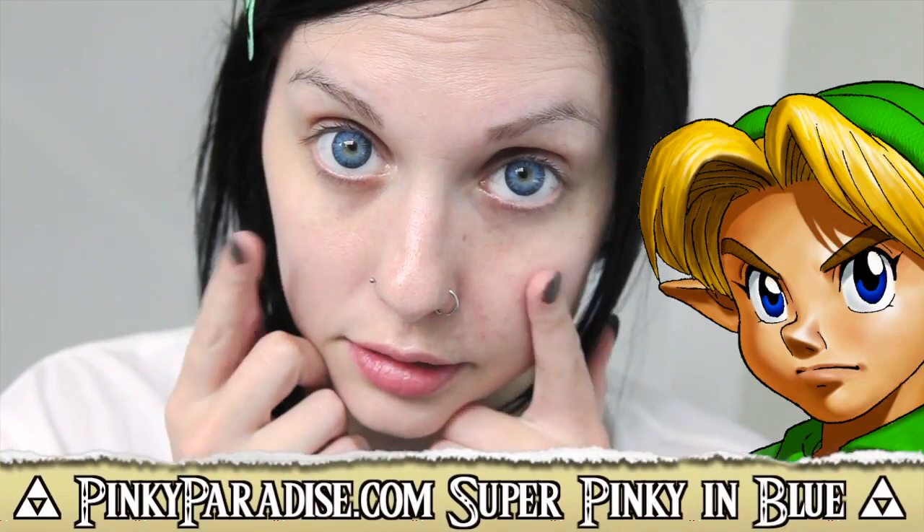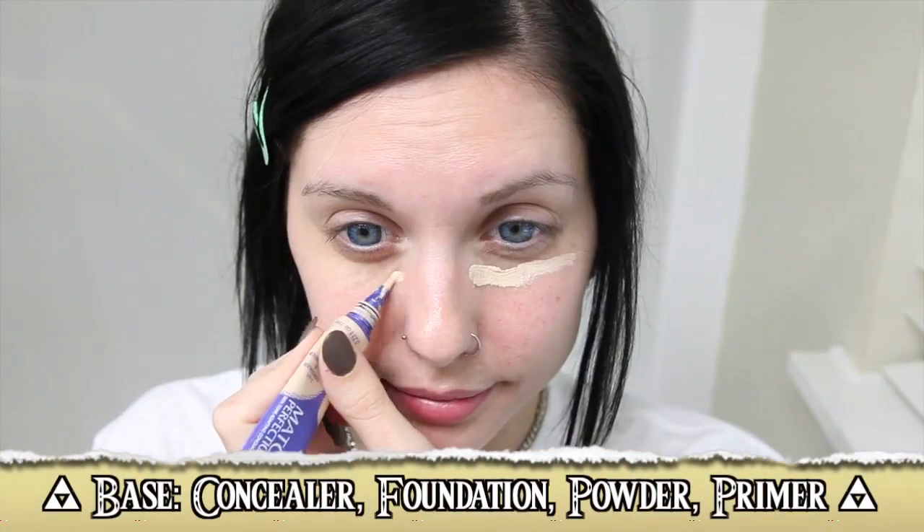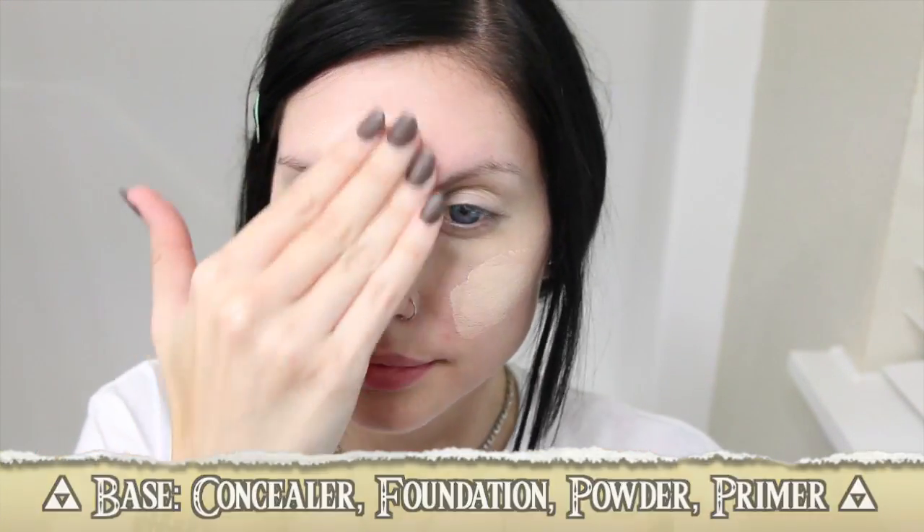We will add blue circle lenses to match Link's blue eyes. Then we do our base makeup — starting with concealer around the eyes and then massaging foundation into the skin with clean hands.